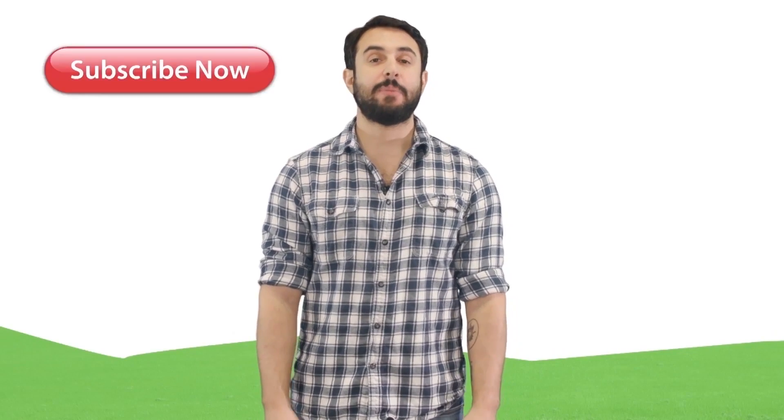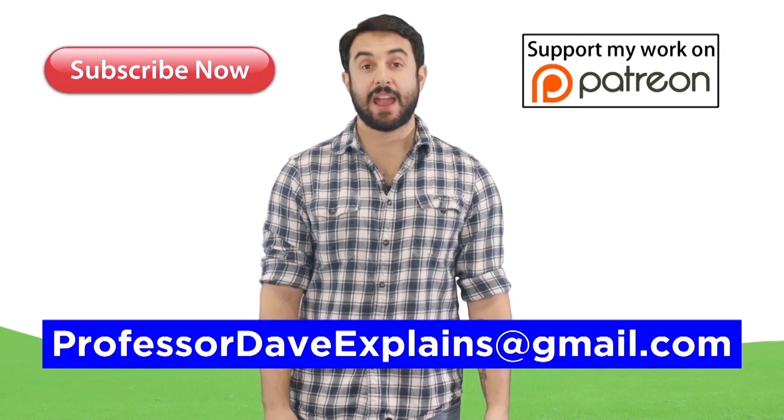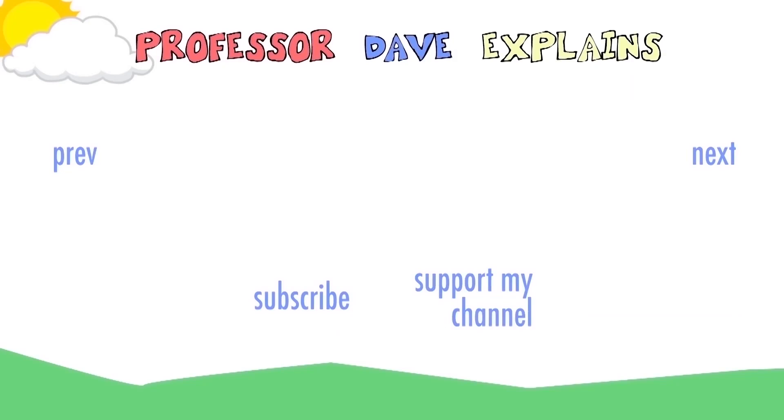Thanks for watching. Subscribe to my channel for more tutorials. Support me on Patreon so I can keep making content. And as always, feel free to email me at ProfessorDaveExplains@gmail.com. Thank you.